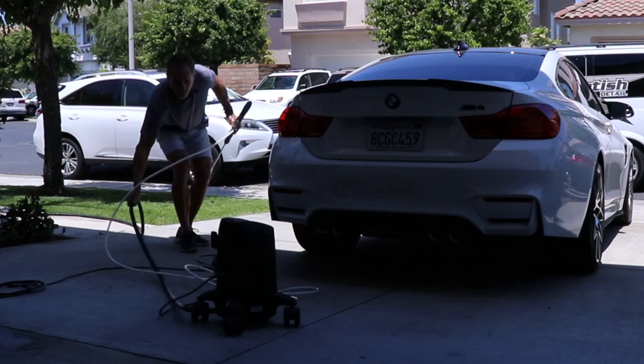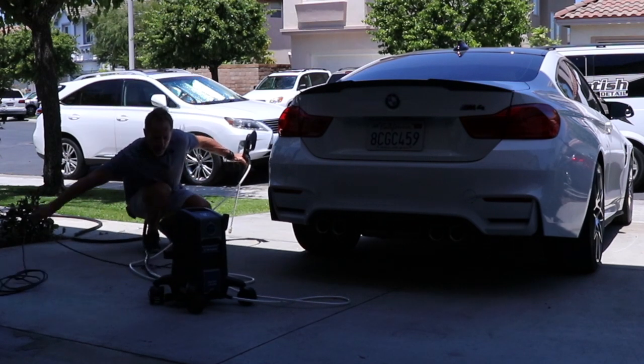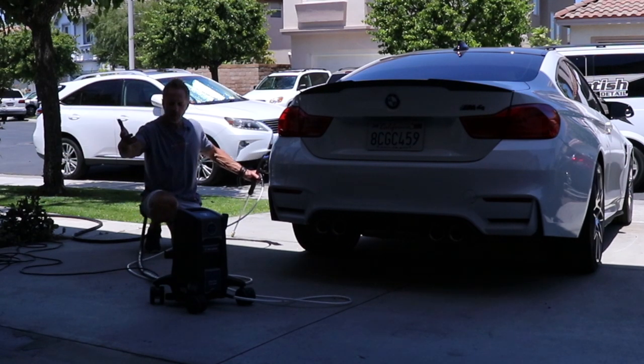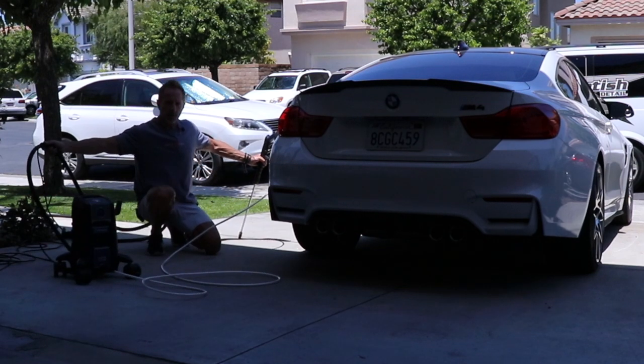I can also pull the unit — I actually have the wheels locked. This is why I prefer having the cords semi-laid-out prior, so that you can manage the moment. I can drag this if I want to because it's so light.